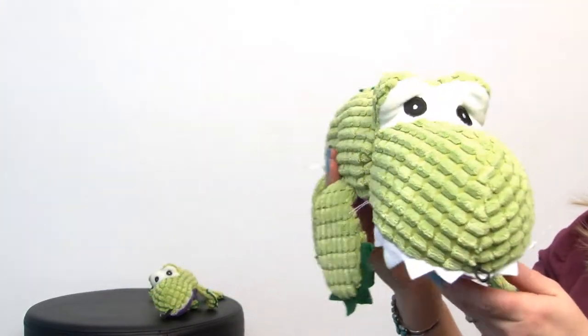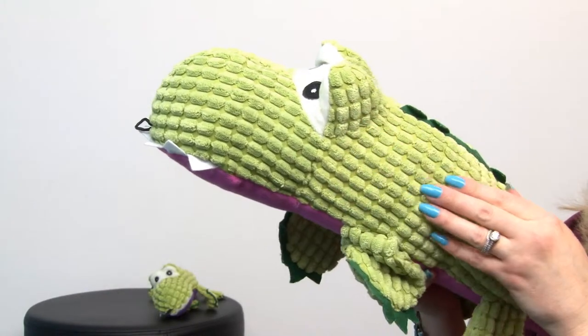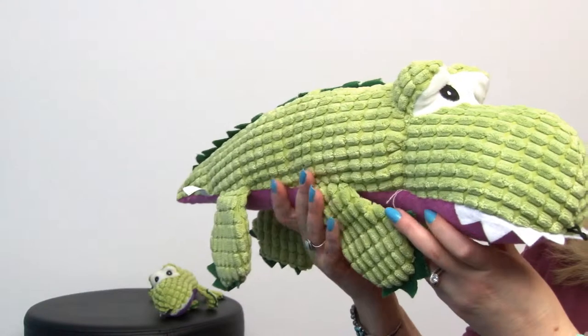These are fun because they feature corduroy material that's going to be really soft on your dog's teeth and gums as they mouth it. It's not a heavy duty chew toy by any means.